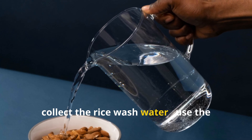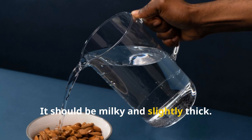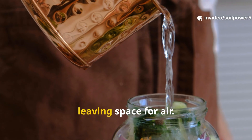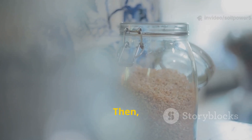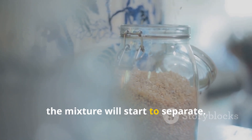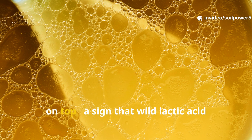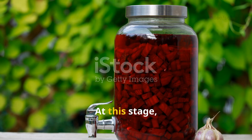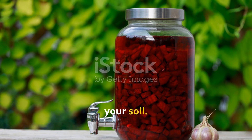Here's how it begins. First, collect the rice wash water — use the first rinse from plain white rice; it should be milky and slightly thick. Next, ferment it: pour the liquid into a loosely covered jar or bottle, leaving space for air, and store it in a cool, shaded place for two to three days. Within a few days, the mixture will start to separate. You'll see a thin film or bubbles forming on top, a sign that wild lactic acid bacteria are starting to grow. At this stage, you've created a starter culture, much like a sourdough starter, but for your soil.